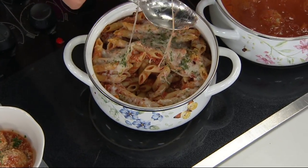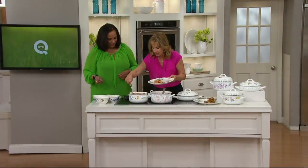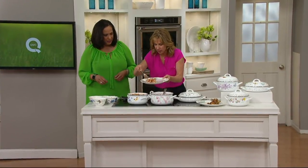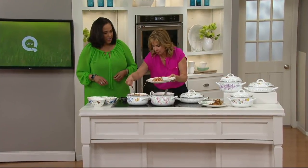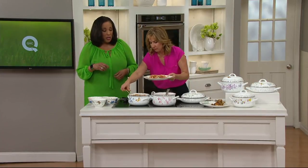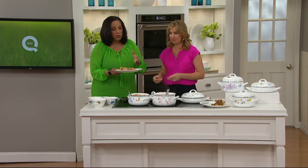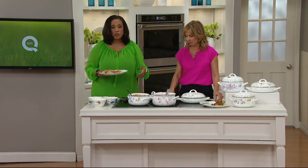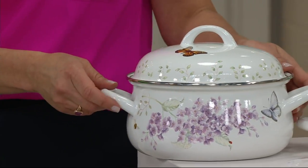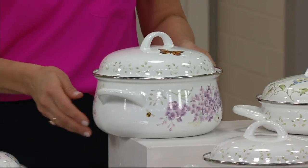Look how beautiful this is. Imagine using this for Easter dinner or Mother's Day parties — or even just every day. When you're not using it, leave it on your stovetop for a beautiful display. You can do your oatmeal, your soups, your rice in this. You can do your bacon ziti or even a frittata in the two and a half quart.